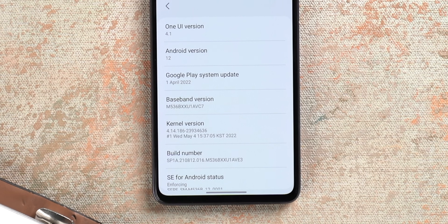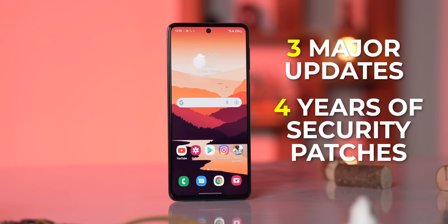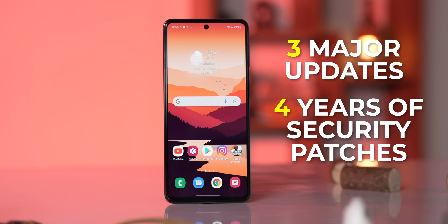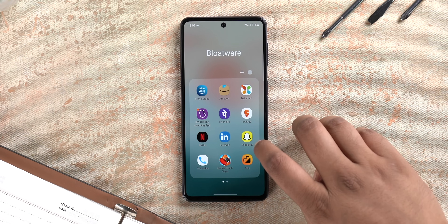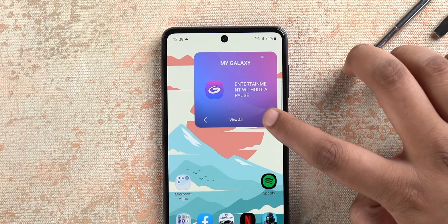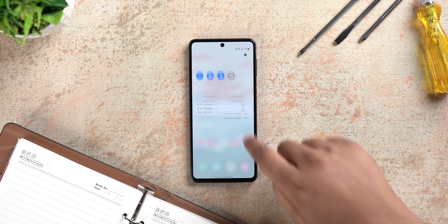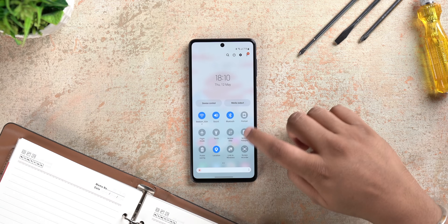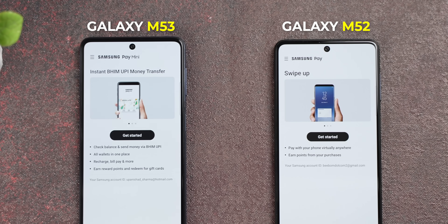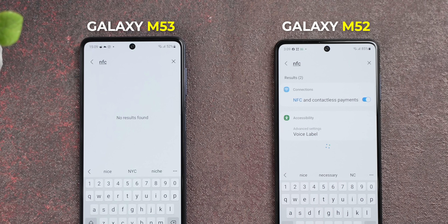The M53 has the latest software — there's One UI 4.1 on top of Android 12, and Samsung has promised three major updates and four years of security patches, which is actually pretty good. What's not good is the amount of bloatware this phone has. There are so many third-party apps, and not just this — there's a widget by default on the home screen which is basically an ad. The lock screen glance feature is also an ad. So One UI 4.1 is good and feature-rich, but it can be a little more clean. Also, the M53 comes with Samsung Pay Mini, while the M52 came with full-fledged Samsung Pay, and that's because there's no NFC on the M53 — Samsung went ahead and just removed NFC.